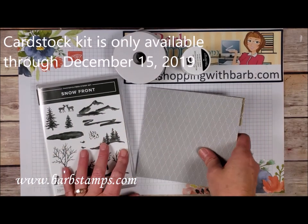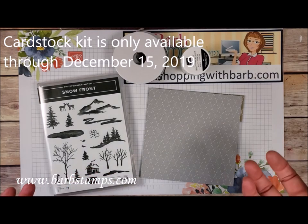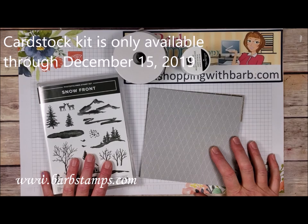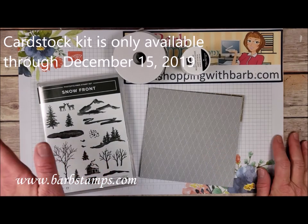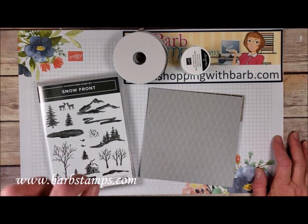Now you may be wondering to yourself, gosh Barb, I don't have all the pieces of cardstock that you might have that you're using in your online class. Well you know what, you're in luck because I offer a pre-cut cardstock kit to go along with the online class. You can get the class with the pre-cut cardstock kit for $35.